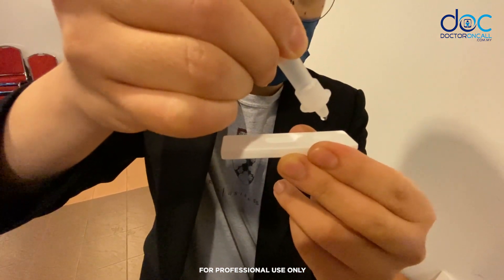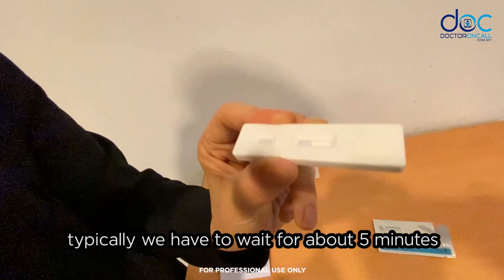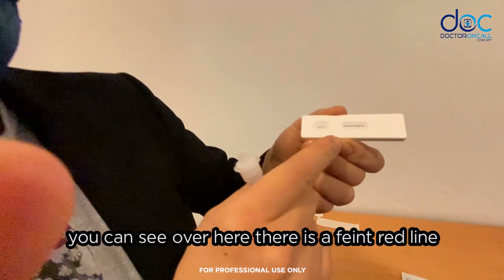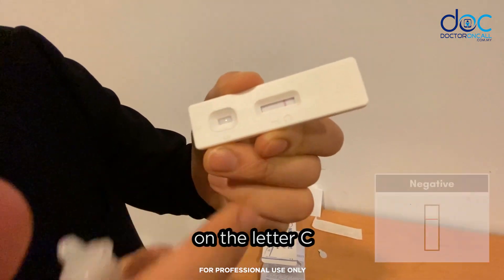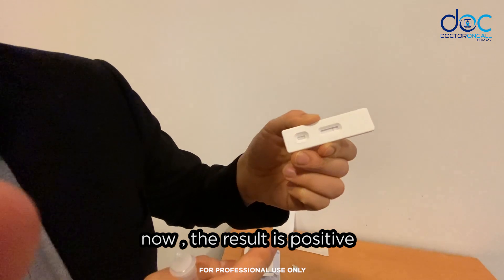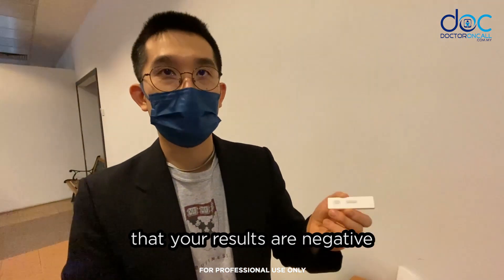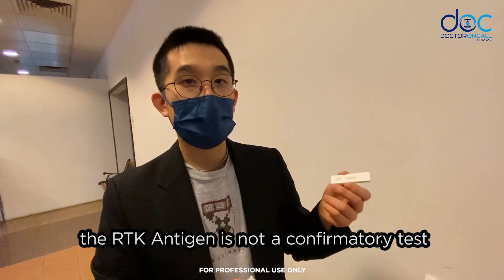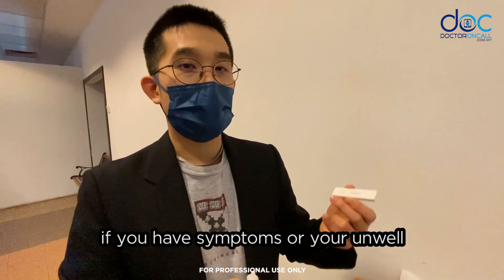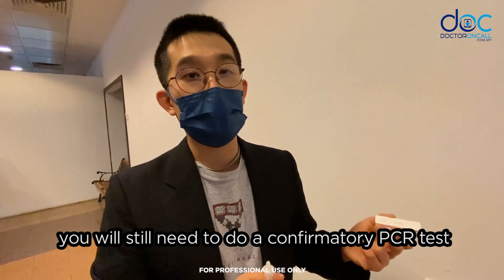Drop three drops of the mixture onto the panel of the cassette — one, two, three. We have to wait about five minutes before reading the results. You can see a faint red line on the letter C, which stands for control, meaning the result is negative. The result is positive if you see two red lines, one at C and one at T. It's important to note that the RTK antigen is not a confirmatory test — if you have symptoms, feel unwell, or test positive, you will still need to do a confirmatory PCR test.